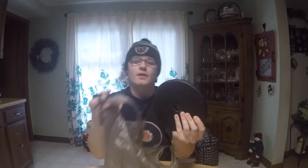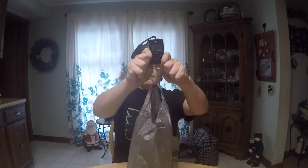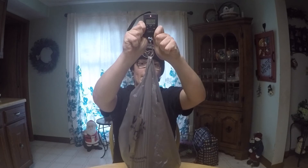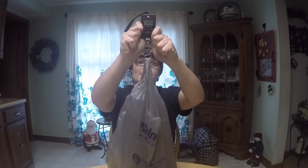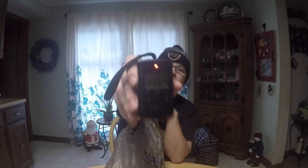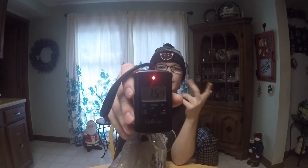Now we have a seven and a half pound weight. Put it in the bag. Powered it on at double zero. Hook it up, let it dangle for a few seconds, set it down. It reads 7.54, so off by only 0.04 from the seven and a half pound target.